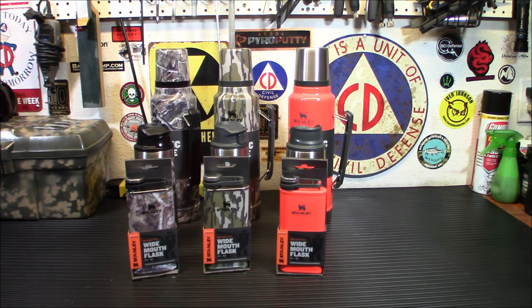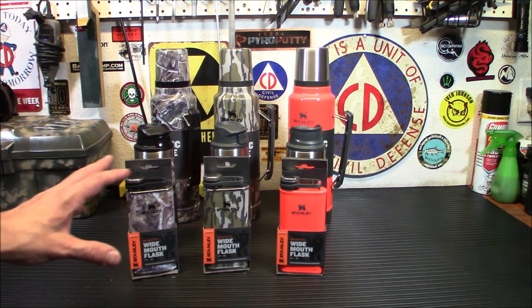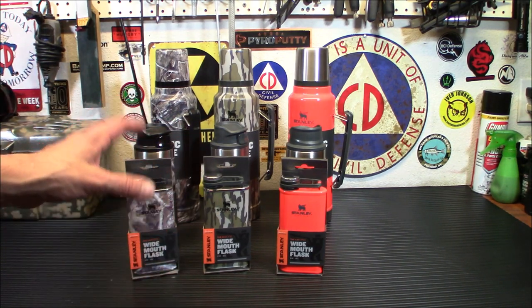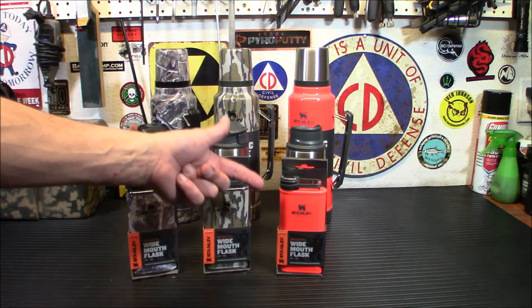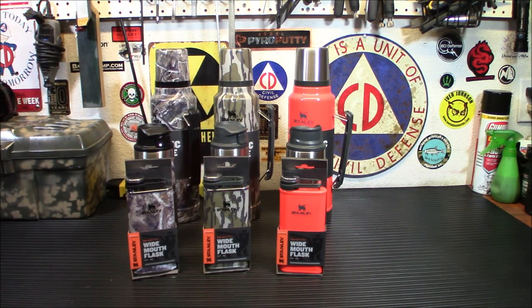Mossy Oak and Stanley got together to put together an exciting collection of products that feature the Mossy Oak camo prints on Stanley bottles, mugs, flasks, and everything you see here. We also have the bright blaze orange for hunters. You can pick whatever you want in whatever color or style you want.